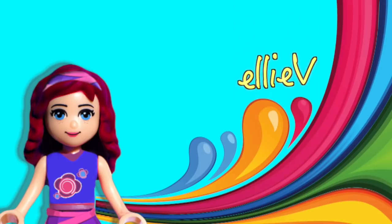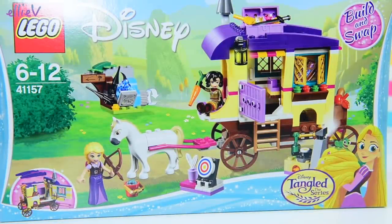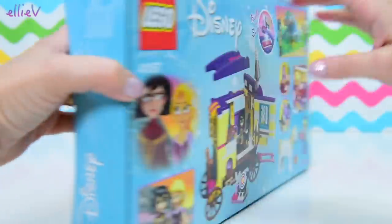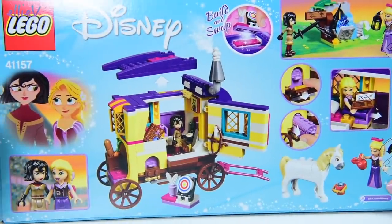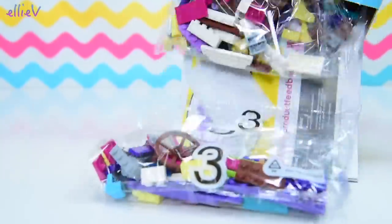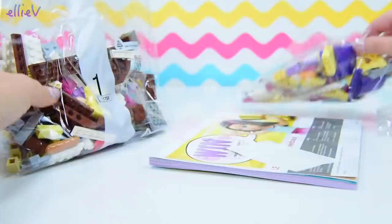Hello, welcome to LEV Toys. I have got one of the new Lego Disney Princess sets to build. This is Rapunzel's Travelling Caravan, and it's not the Rapunzel we know from the Tangled movie — it's the Rapunzel from Tangled the series.